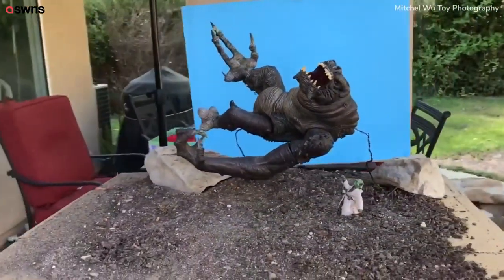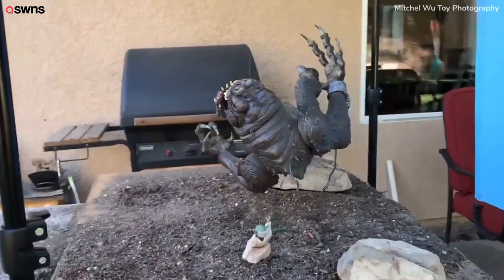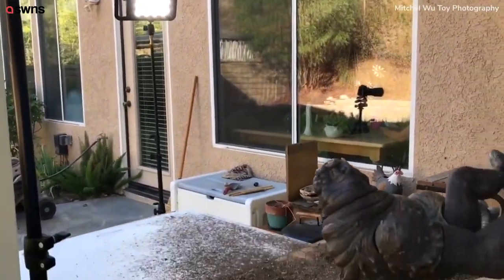Yoda doing his thing. Coming around this side — I just got this here on my patio. You can see the light here, lighting up the scene, adding some fill.